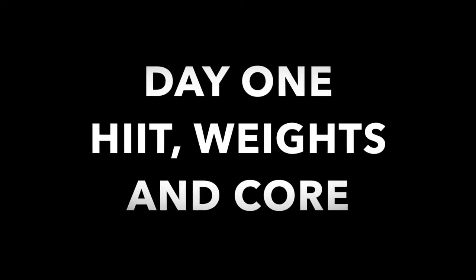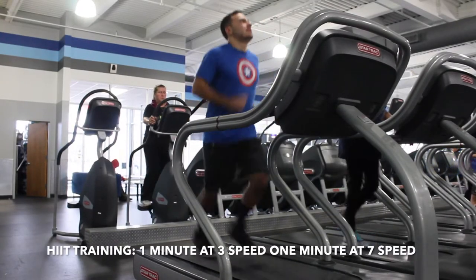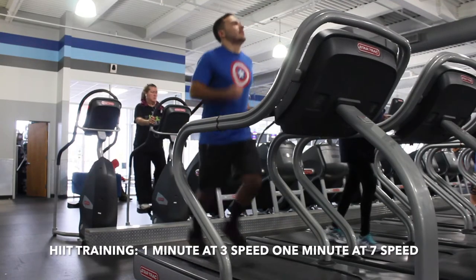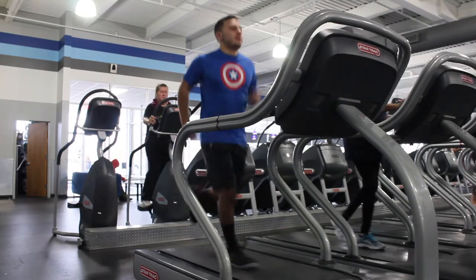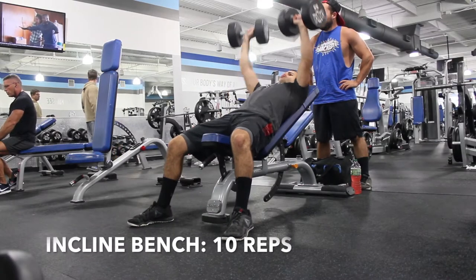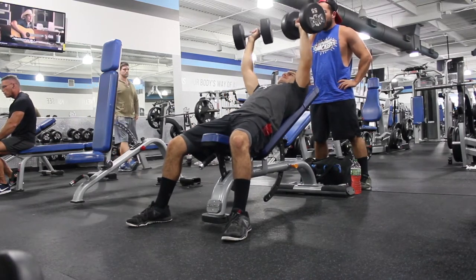Welcome to Alicia Vikander's workout routine. We're going to start off with some HIIT training — basically one minute of walking at about 2.5 to 3.5 speed, and then the next minute you're running at like 7 to 10 speed. You should be breaking a sweat for that one minute, then one minute slow. Now let's get into the weight training — it's going to be supersets, where you do one exercise and then go right into the next without a rest, then rest and do three rounds.